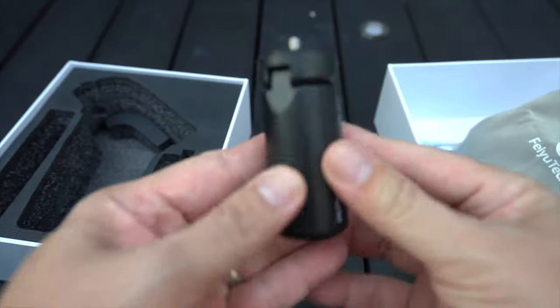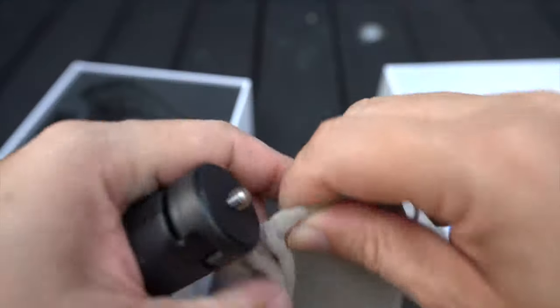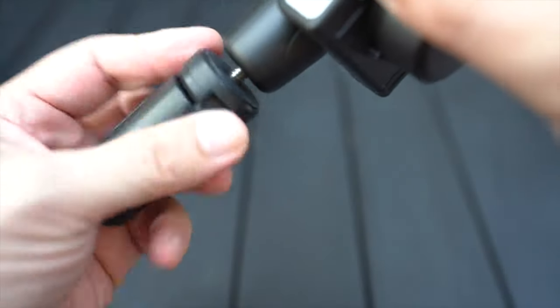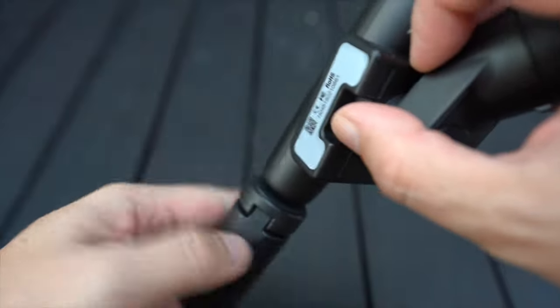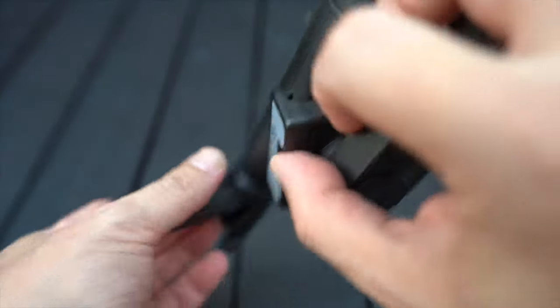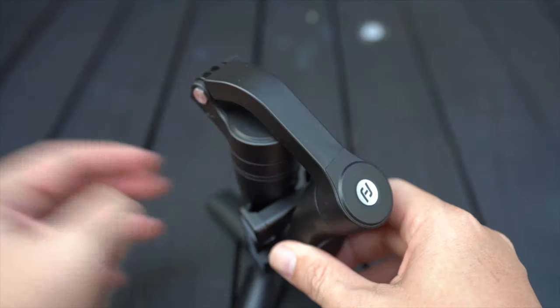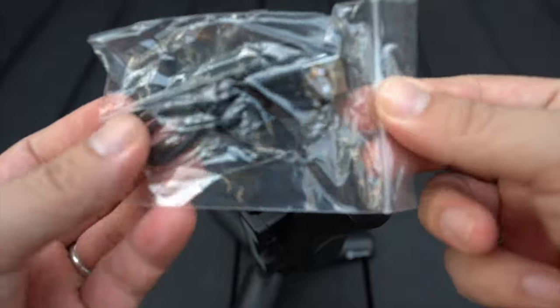You also have the tripod mount for the V-Lock Pocket. You can use the V-Lock Pocket hands-free with the tripod mount. Last but not least, it comes with a micro USB cable as well.